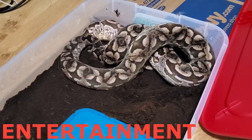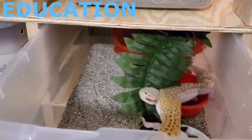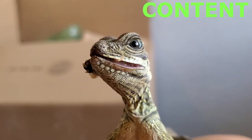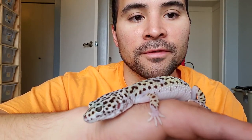Do you want to know what leopard gecko ovulation looks like? I'm doing this low to the ground so that in case this gecko happens to fall out of my hands, it will just be a short fall to the carpeted ground. So you might want to do something similar to that.